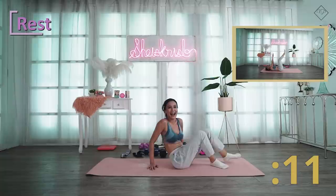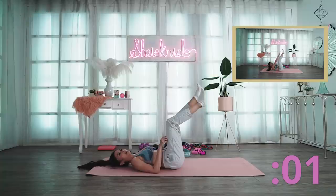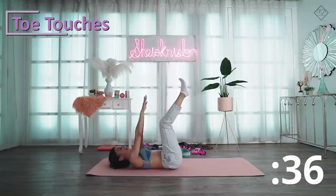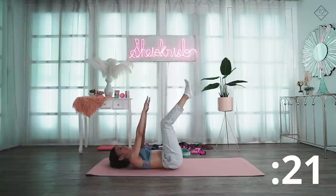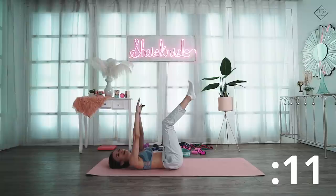Toe touches is for our abs. My timer is just on my laptop — if you have any app suggestions for workouts, please suggest! I have to open the internet just to get the timer. This is for your upper abs. Grabe ang hirap ng one-woman team talaga.